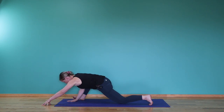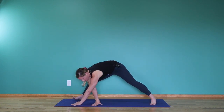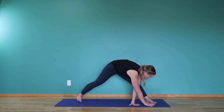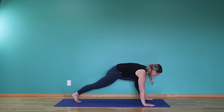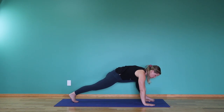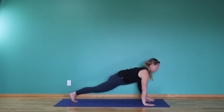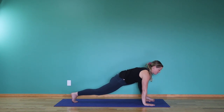Walking your hands back in, pick your left knee up off the floor and walk all the way around, pivoting both feet towards the left side of the mat. Heel-toe the left foot over to the left, giving you lots of room for your shoulder. Keep the right knee lifted for just a beat as we lift the heart, look forward, really lengthening through the right leg.